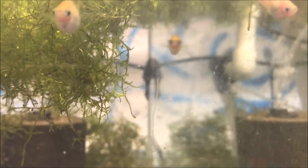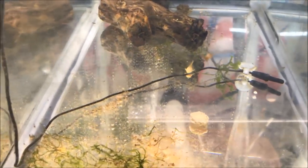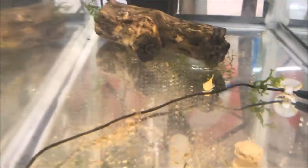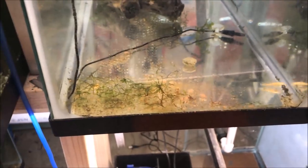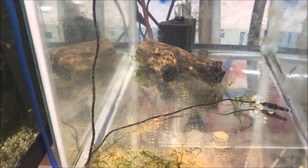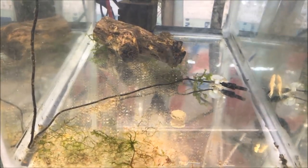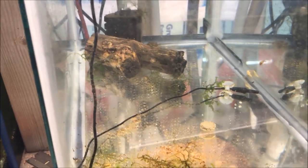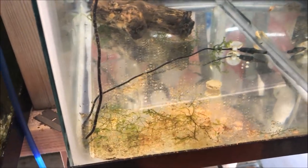There are also albino bristlenose pleco fry — three of them. There's one down there, one over there, and one over there. I've got to be really careful what I feed them; they're so small. You can see some rotting food from yesterday that needs to be taken out — I'll do that as soon as we're done. These guys aren't growing very fast. It's kind of my first time with plecos this small and I'm trying to feed them without clouding the water. This tank will be tricky when I leave for Japan because I have to rely on my sons to feed them.